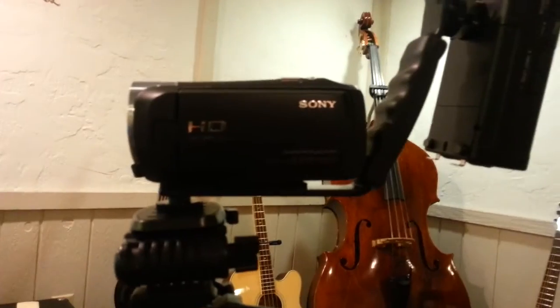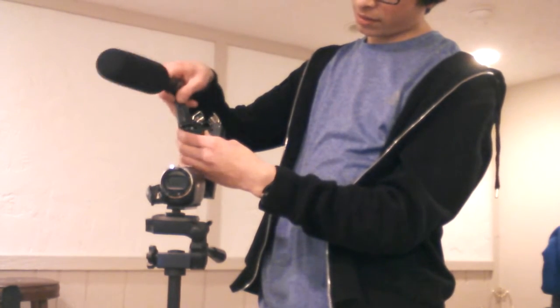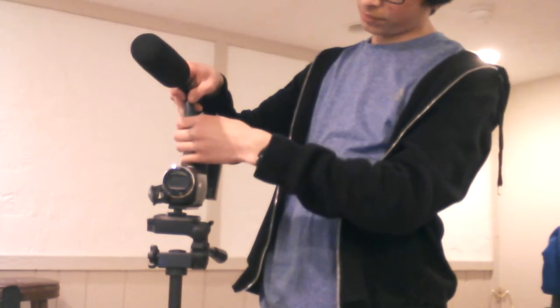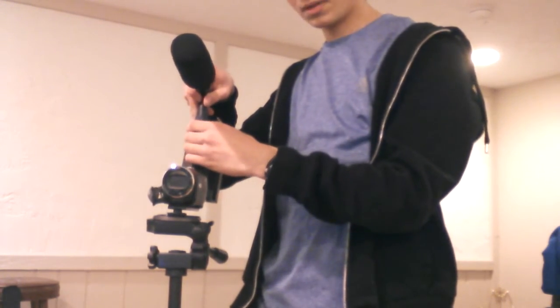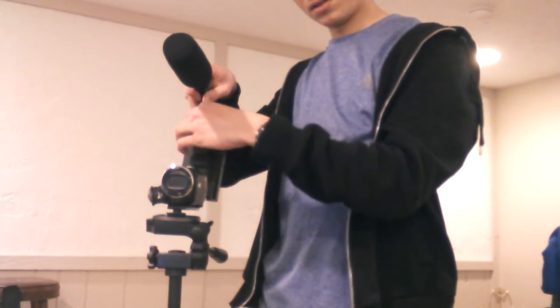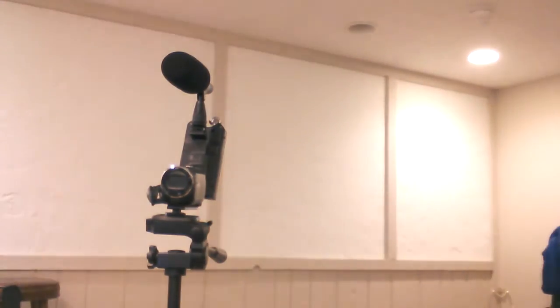I'm going to put this phone on a stand and film that. So here I have the microphone — I'm going to slide the shoe on, tighten it on right there. It's down a little bit and I'll be sitting down. And there it is. Now all I've got to do is take this cable and plug the microphone in.